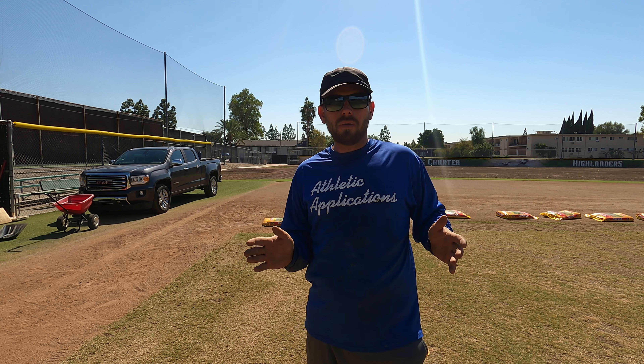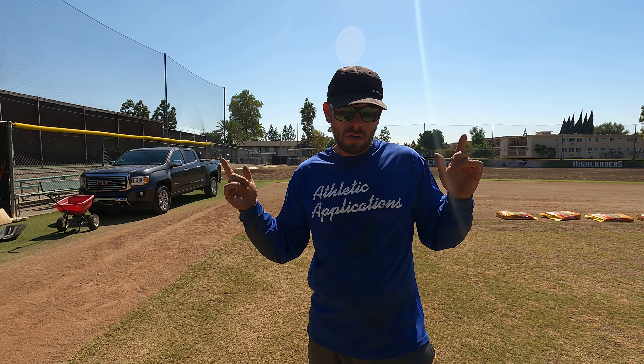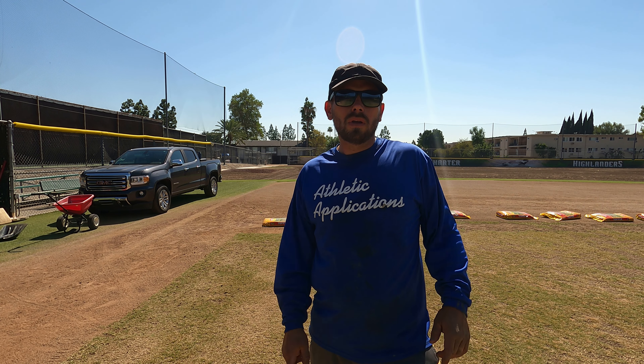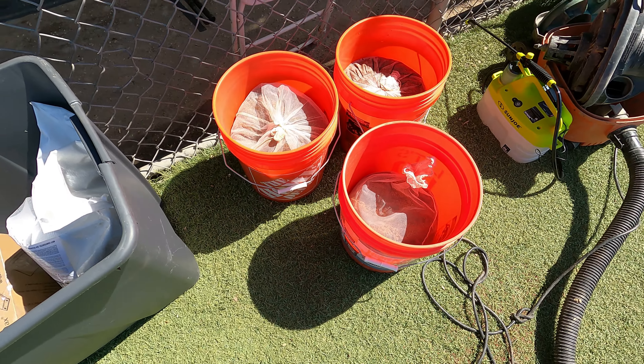Usually when I do fertilizer applications I measure out how far I need, put irrigation flags, make a little grid, and get equal coverage - everything calibrated perfectly, especially when doing nitrogen. However today I'm using this wetting agent and I can't burn anything by overlapping too much, so I'm not worried about it. Also I'm so far behind schedule I don't want to take the time - I'm just going to stride it out, eyeball it, and go because I want to get home before dark.